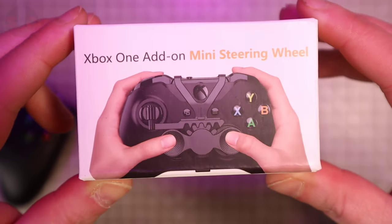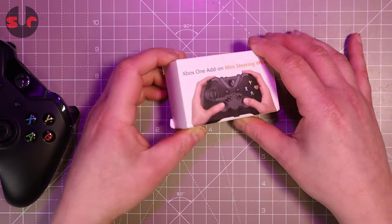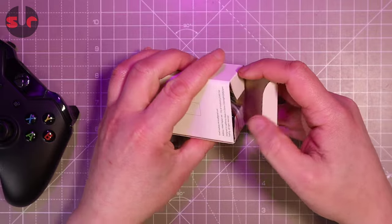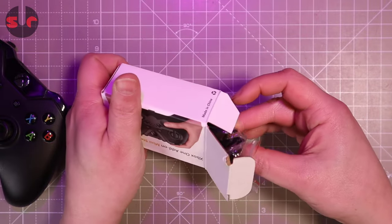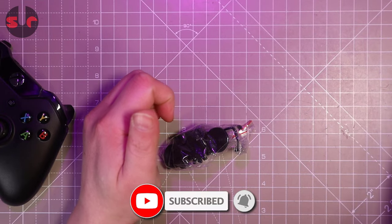Hello and welcome to the channel. This is a little something I picked up to try out — it looked interesting and it's cheap, under £5. Clearly we can see its purpose: a clip-on modification for the Xbox controller providing a handlebar-style steering control.